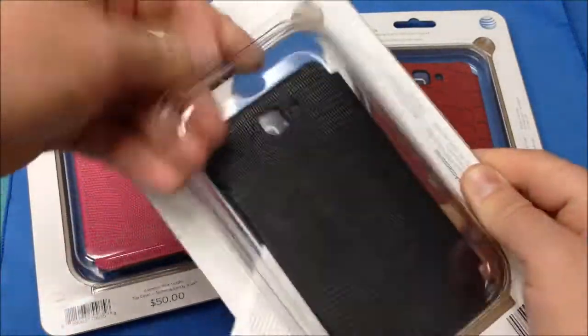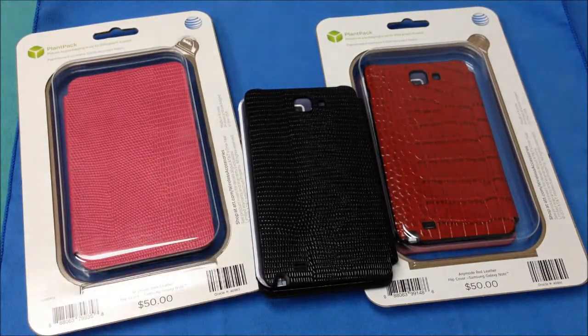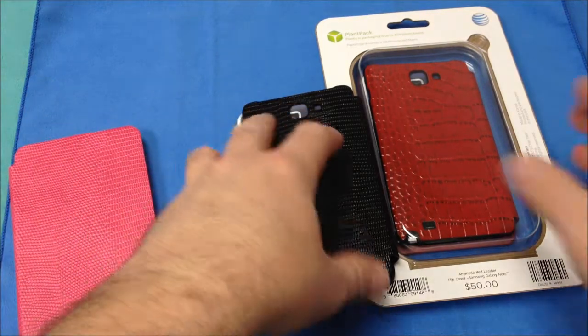Let's go ahead and get all these out of the packaging and take a look at all the different colors. You can see there's the black, let's go ahead and remove the pink, and last, the red.